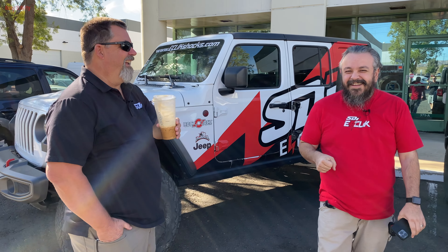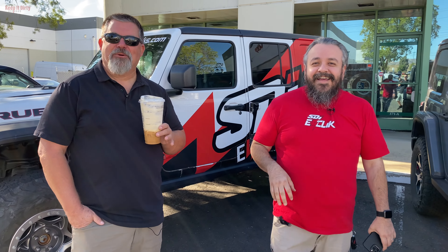Look at all the turkey vultures today! Today we're going to show you guys what SDI's e-click system could do on the Jeep.